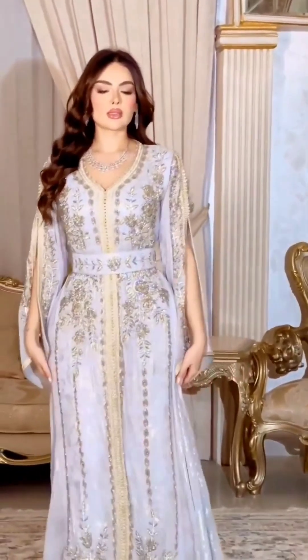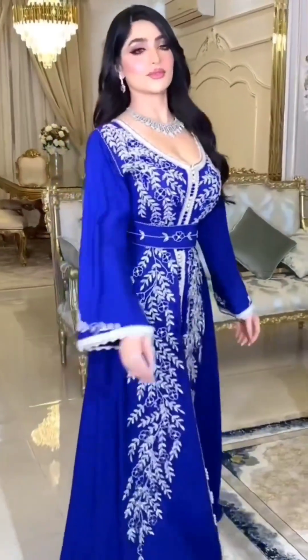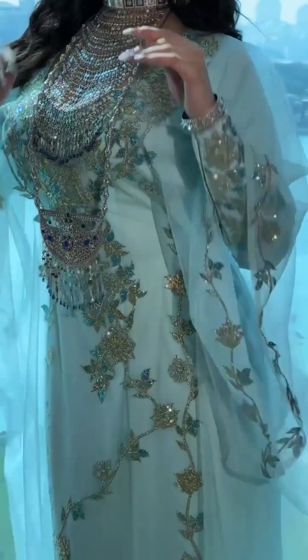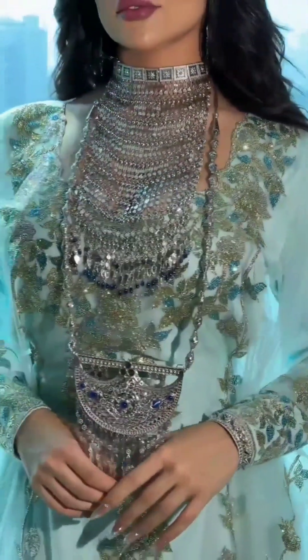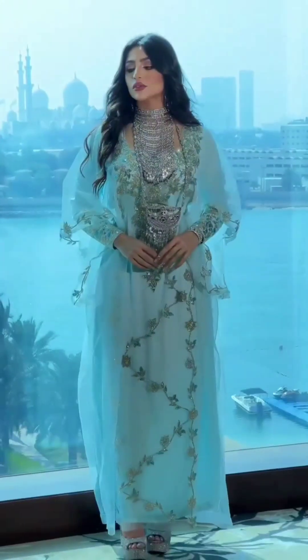We can also stitch like this. This is a blue color — a very beautiful maxi. This is a green color, also very beautiful. It has a net sleeve. This is a kaftan.